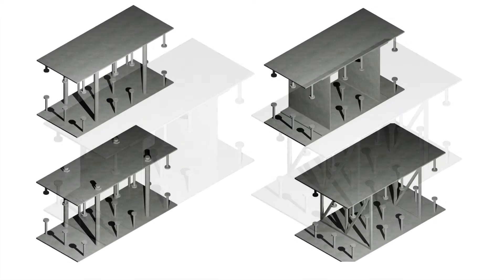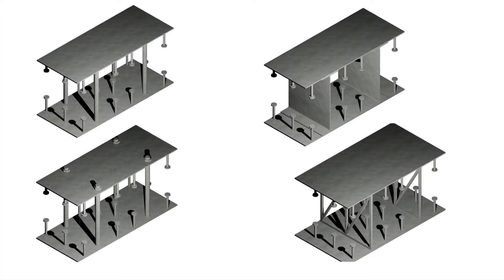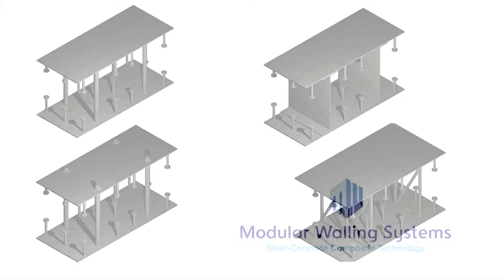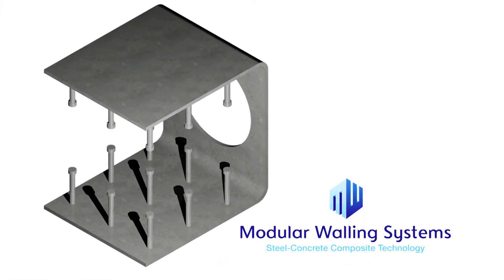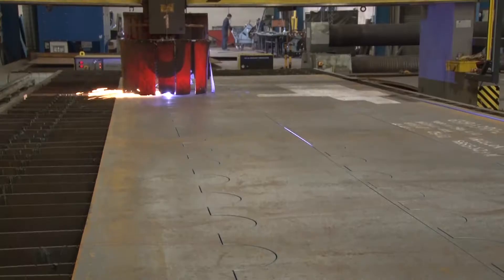However, welding between the plates is manual and raises issues of health and safety due to the confined space. The steel brick concept was developed by Modular Walling Systems. It is a new generation of SC construction with an integral connection between the two plates.